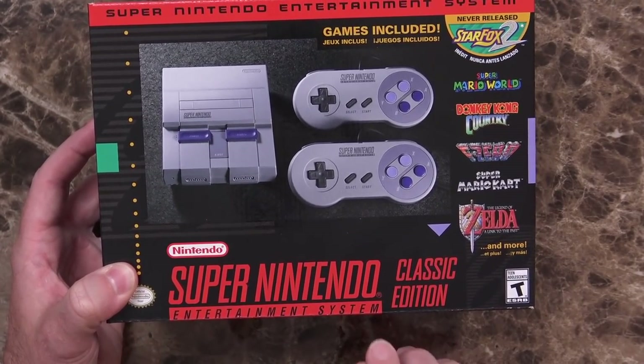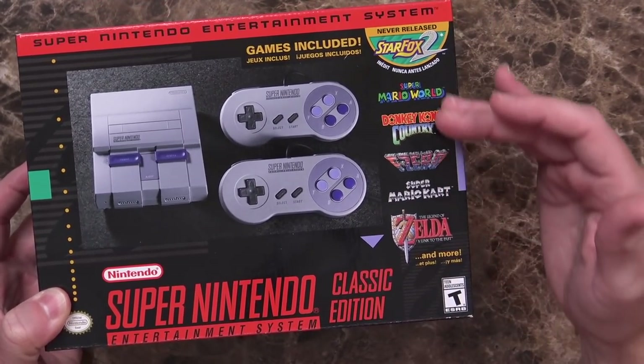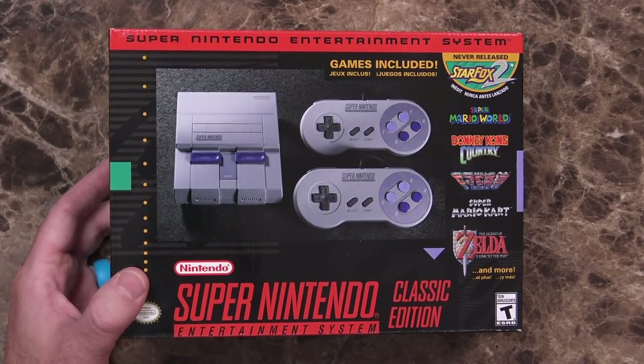So here we have the Super Nintendo Entertainment System Classic Edition, and you can see some of the games that come preloaded on it. Before we go any further, I'm going to go ahead and stop about half the comments here. I understand that you can get the exact same thing by taking a Raspberry Pi and loading ROMs onto it. That's not why you do something like this, and the legality of it — especially in the U.S. — is not really all that legal, so not something I'm interested in. If that's what you want to do, by all means, but it just doesn't work for me.